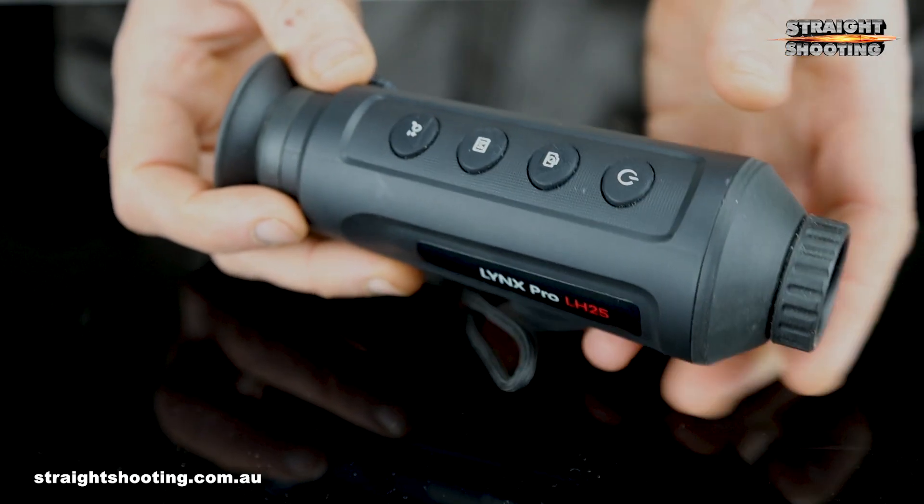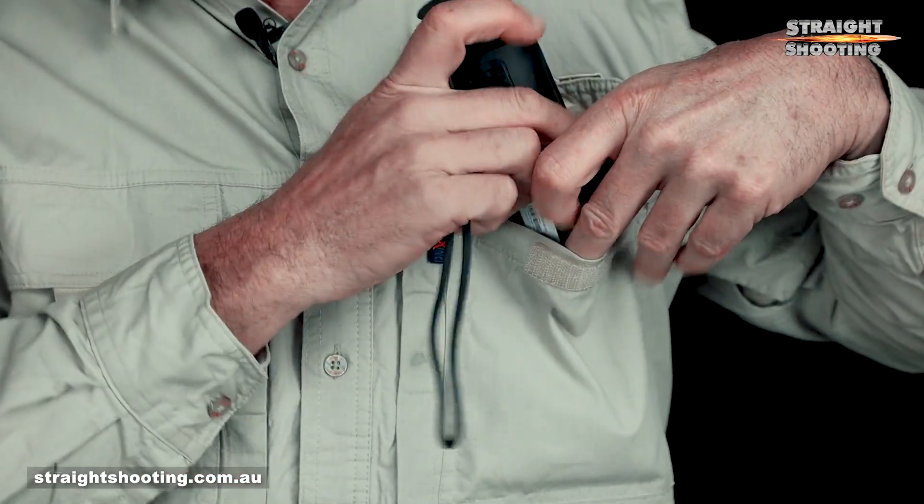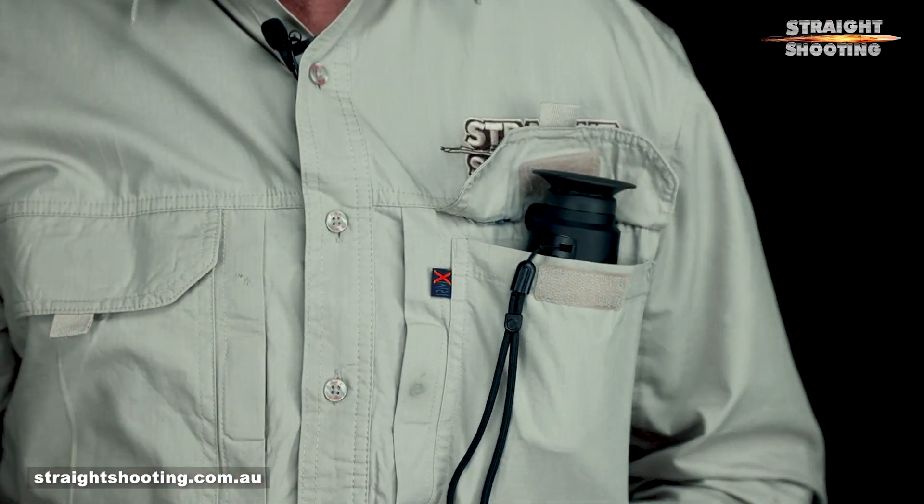It weighs less than 300 grams and is only 17 centimetres long, so it's as portable as they come. Most of all, its image quality and detection ability are not all that far behind monoculars that cost twice as much. True, you could say the same of lesser units comparing them with this one, but there seems to be a really good balance of value here. If the Lynx Pro LH25 fits your budget, make sure you put it on your shortlist. It's a good one.